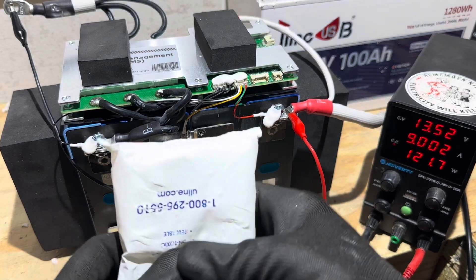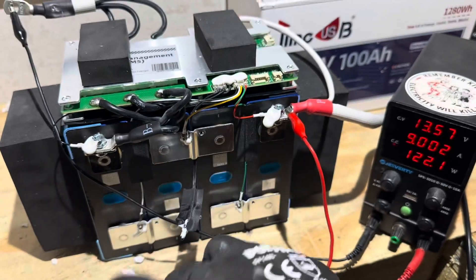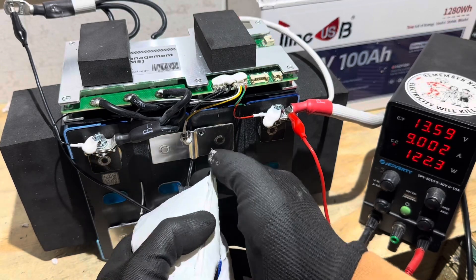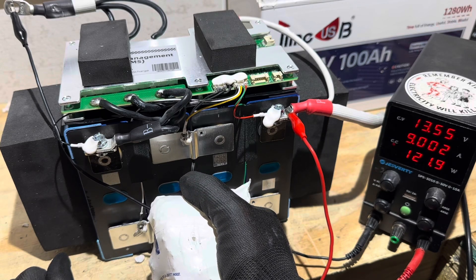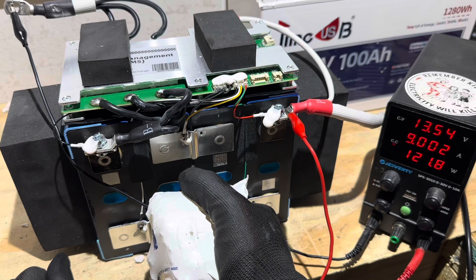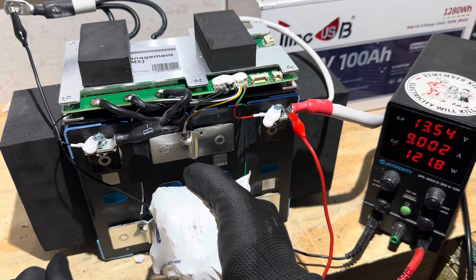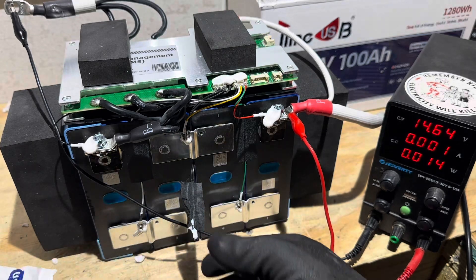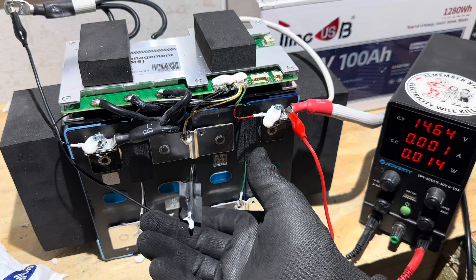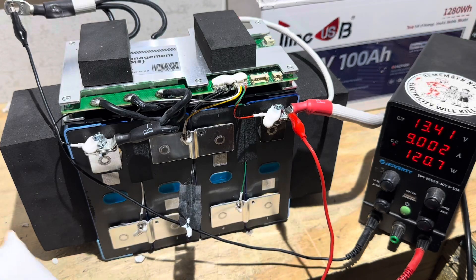Now, time for the low temp protection test. Ice pack right here. Going to wrap it around the NTC sensor and hopefully trigger it. Watching the charger... Wow, that was really fast. That was about 15 seconds according to the viewfinder — I'll double check, and if it's different I'll let you know. That's pretty quick.